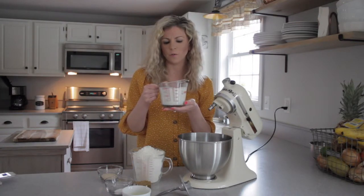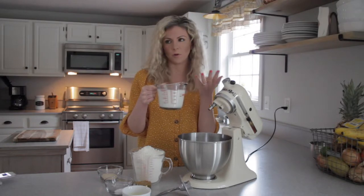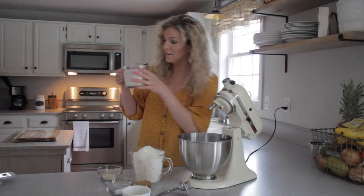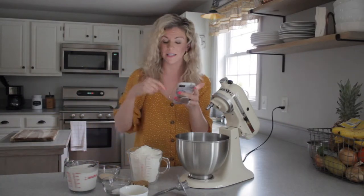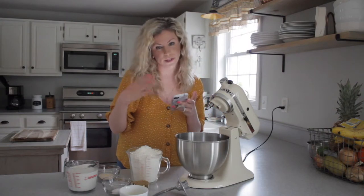Now this milk doesn't feel warm. I heated it up earlier but it's been sitting out for about five minutes and it's not warm anymore. So let's heat this back up. The milk is warm again. I have my phone right here with the recipe. I will link the recipe in the description box for you guys so you can look at the written out recipe.